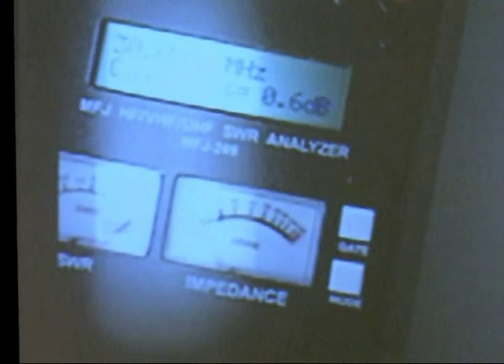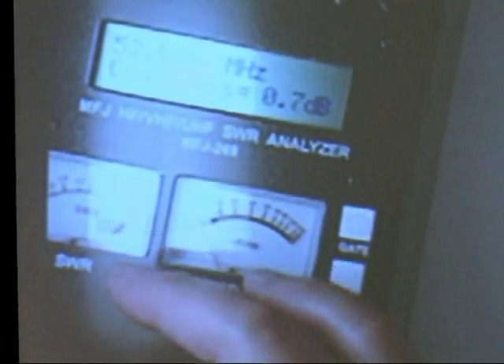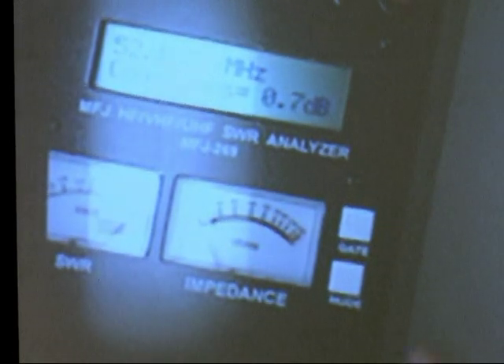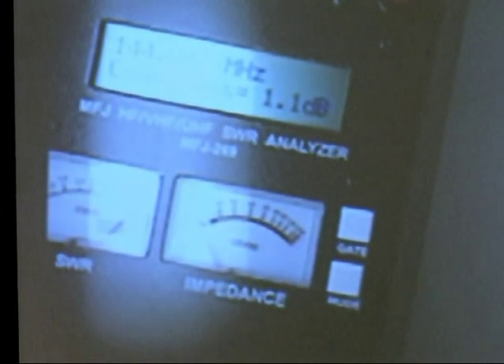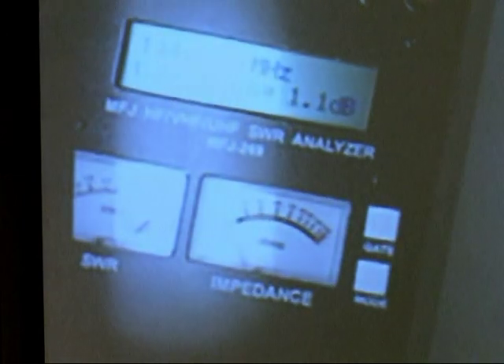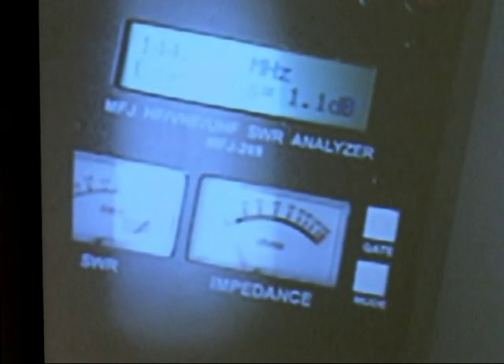Let's go a little bit higher — let's go up to 6 meters. Let's go to 2 meters. It's only 18 feet, so it's not that bad.